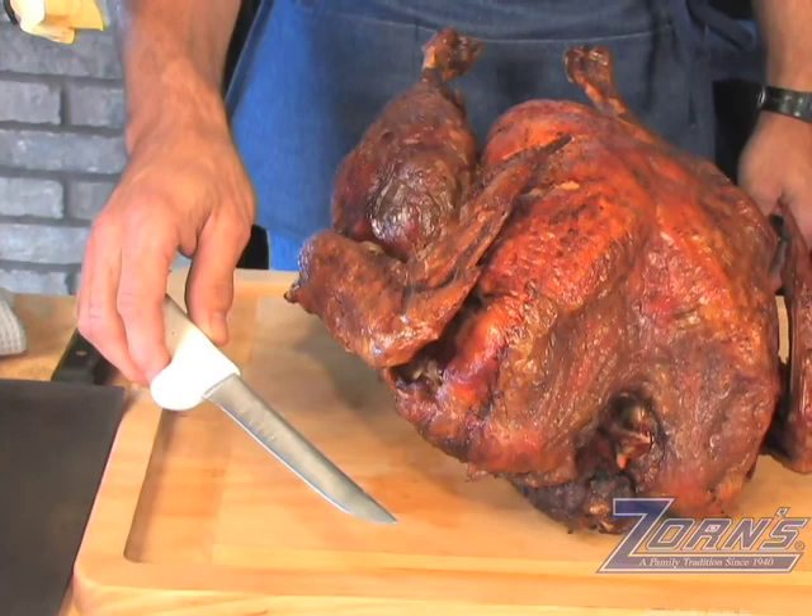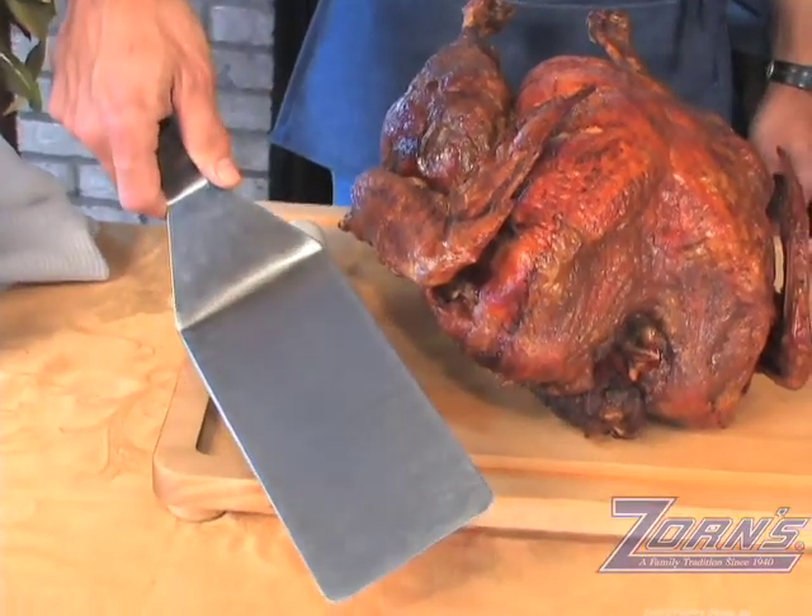You're going to need a few things to start with. First, a sharp knife — not serrated — a spatula to help plate the turkey, and a good sized cutting board and a serving platter.